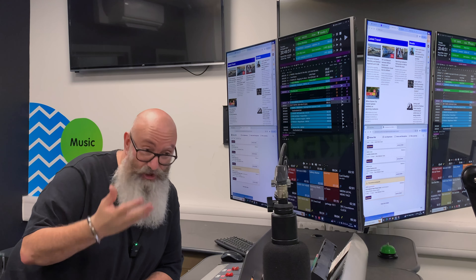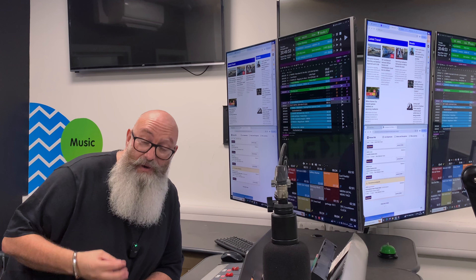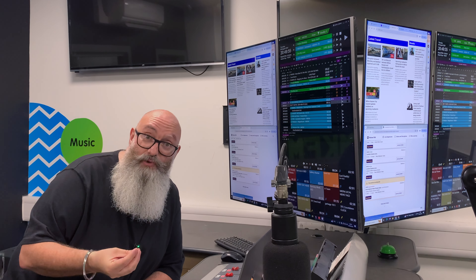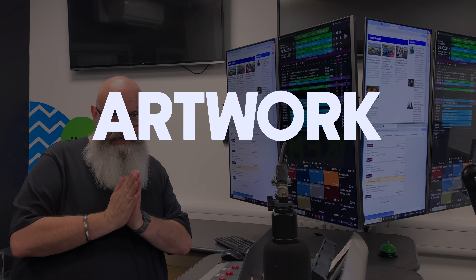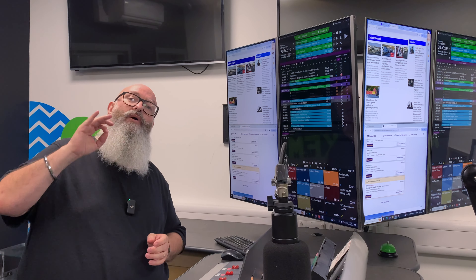And off the back of that, just like the Hardwell scenario, people are going to hear them and see your name. Something I'd definitely recommend when you upload to SoundCloud — or just before — is think about artwork. Please think about artwork as well.